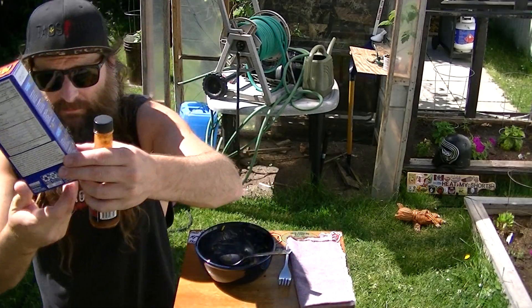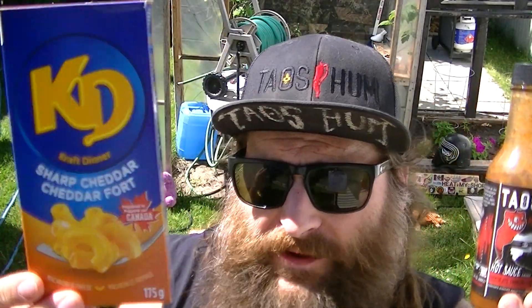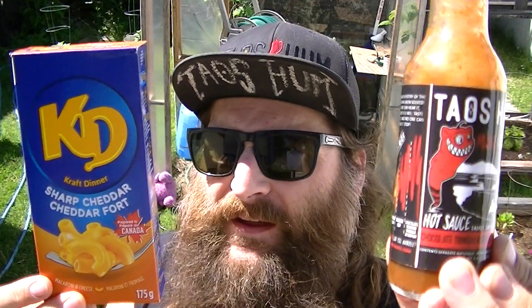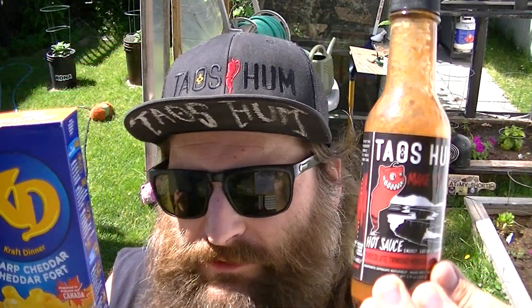I would definitely do that again. The Kraft Dinner is typically easy to find, and Tau's Hum is a great sauce — I'm a big fan of their sauces, they're very unique. Really dig them, and lovely people behind the company as well.